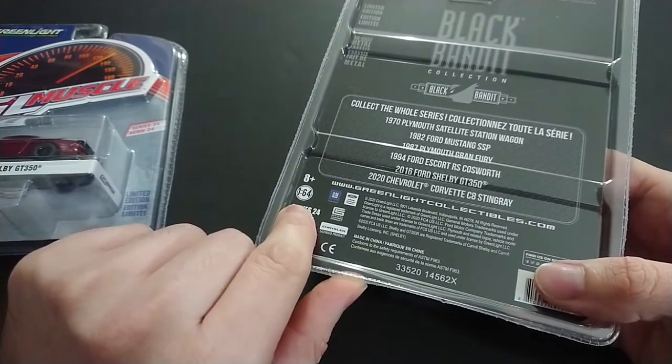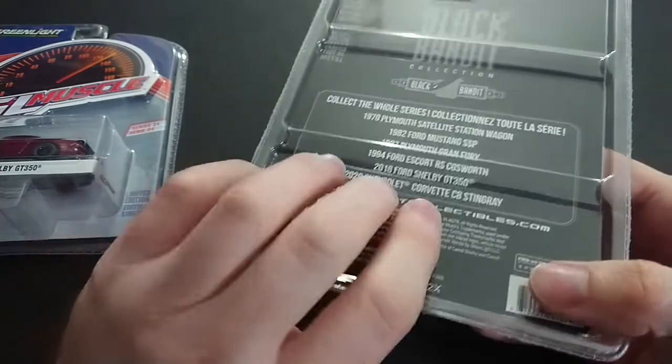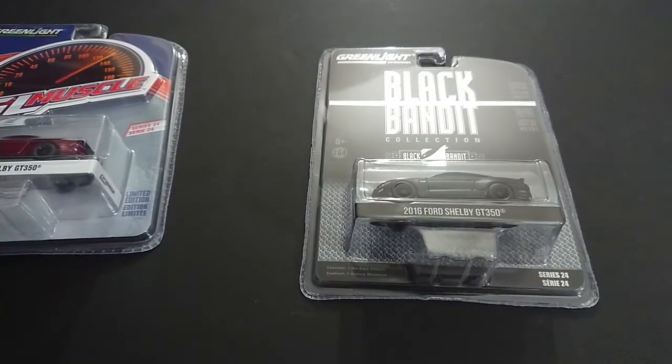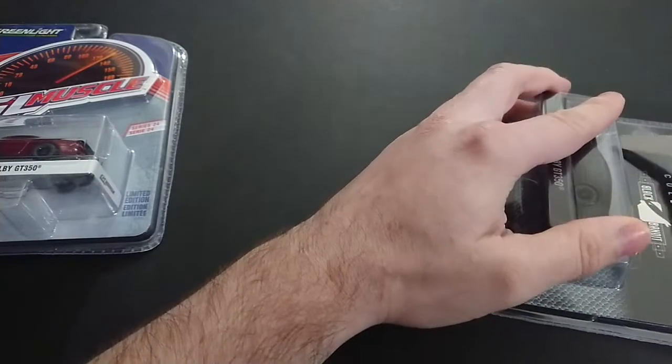I bring that up because I just realized that Hot Wheels and Mattel in general, but also Matchbox, they never put the 1:64 scaling on any of their packaging, because the cars are probably not 1:64 exactly, or all the time. So at least Greenlight is telling you that these are in fact 1:64 cars.